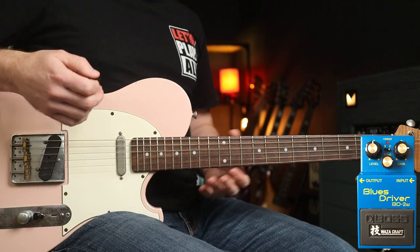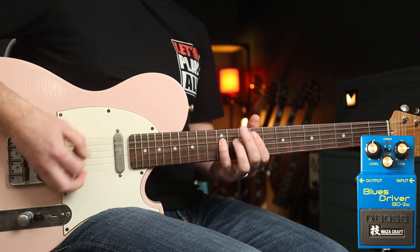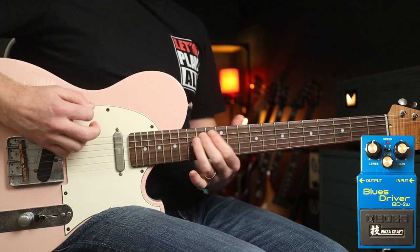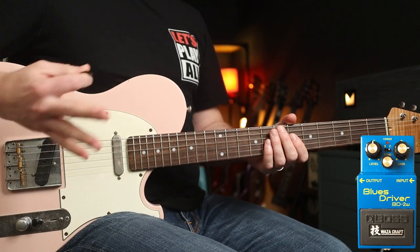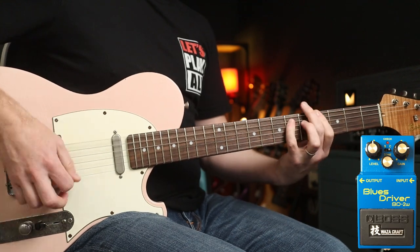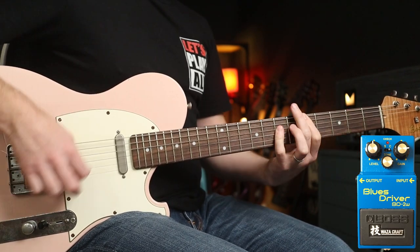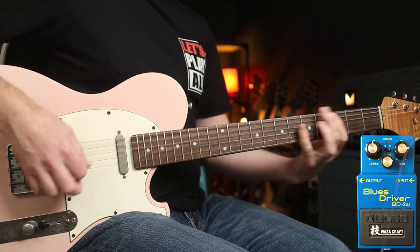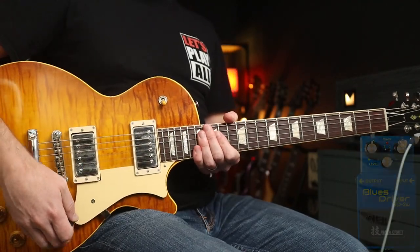Speaking of body, let's go for some 'Body Snatcher.' It'll also get you into early Foo Fighters territory — the outro riff to 'This Is a Call.' Now let's try some humbuckers with these settings for some classic grunge.